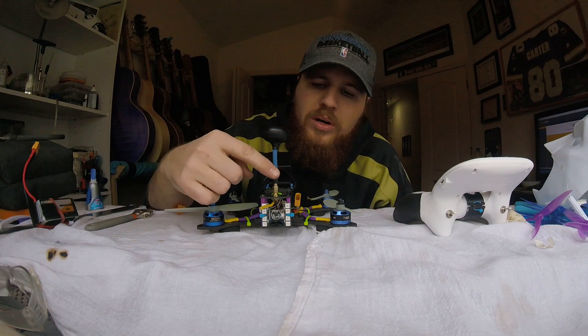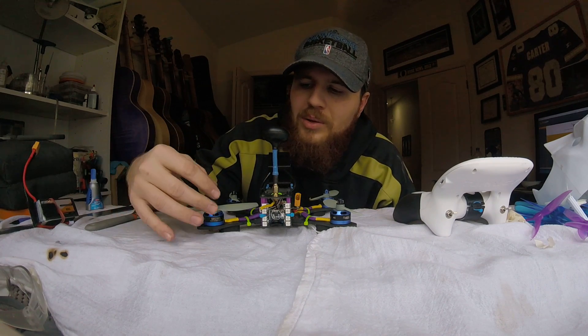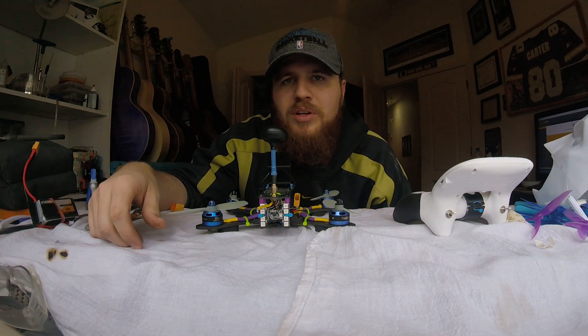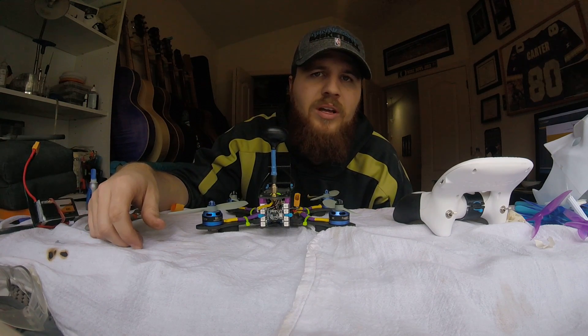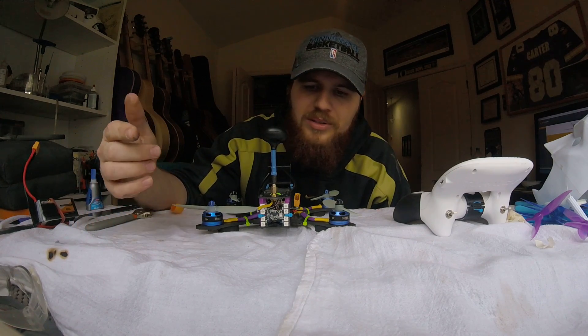Now this board has four on either side. I've already set it up in Betaflight, got it working the way I want to. This literally has nothing to do with your quad's performance — this is just for fun. I've got to throw in one of these every once in a while that's just for fun, like the glow-in-the-dark propellers.